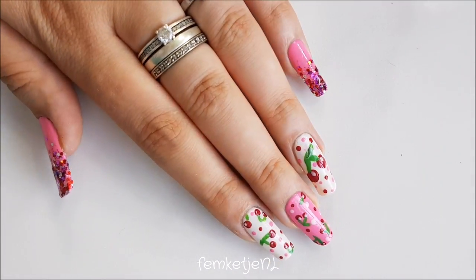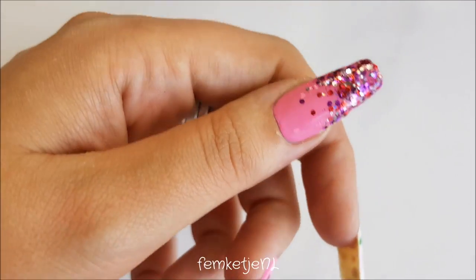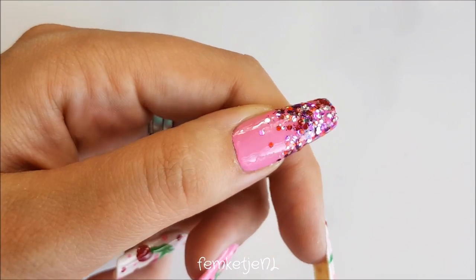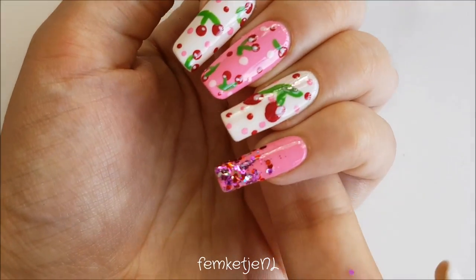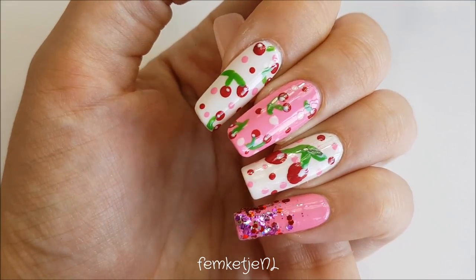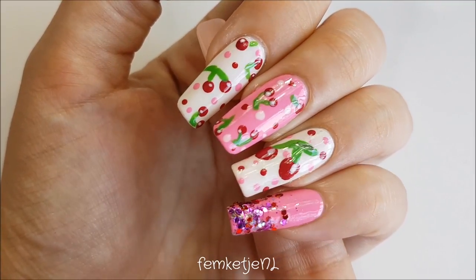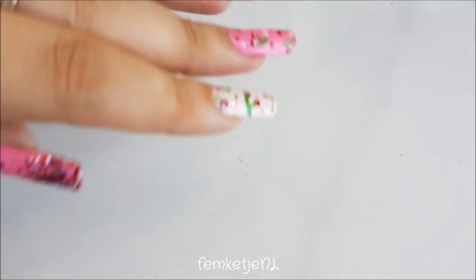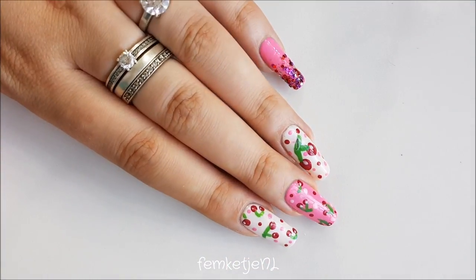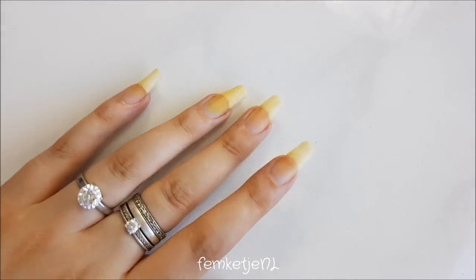Hi guys, welcome back to another video! Today I wanted to share with you how I made this cherry-inspired pink, white, and glittery nail art design. I only use regular nail polishes as well as a regular glittery nail polish and some random tools I have laying around the house. You don't need much to create this handmade cherry design, so if you want to know how I made this, please keep on watching.